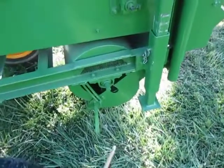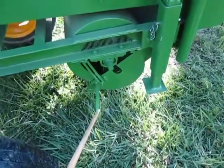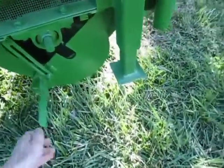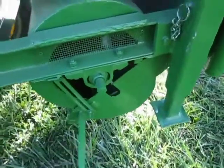You can control the volume of air going through your product with this lever here. Up is closed, down is open.